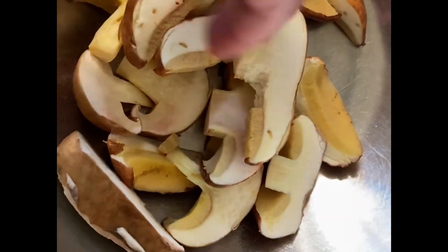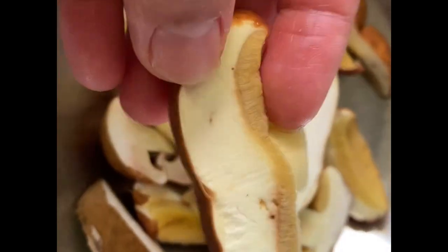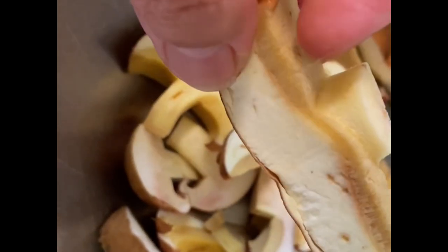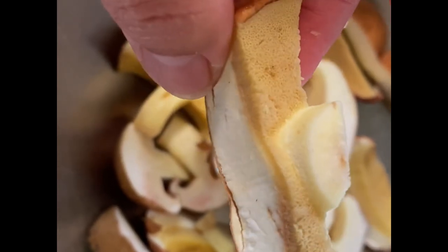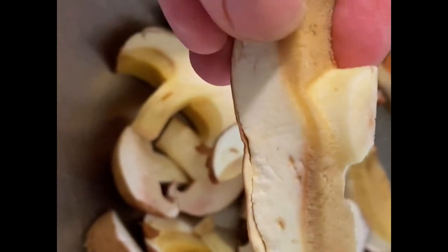So I just cut the mushrooms like that, and this is what it looks like. The brown stuff — don't worry about it, it's still edible. But if you don't want to eat it, you can just take the brown off.